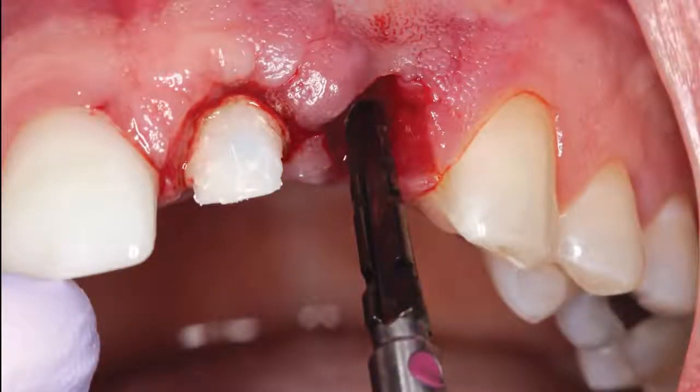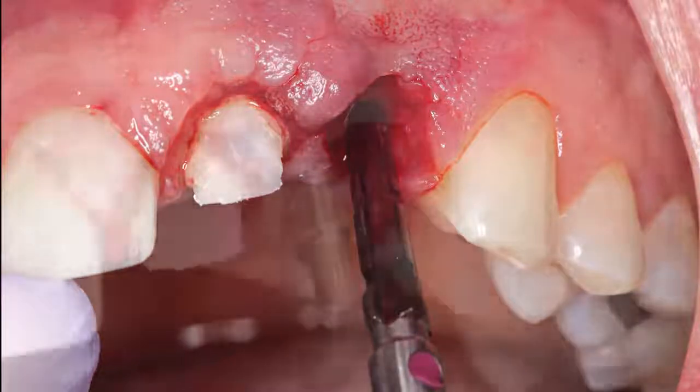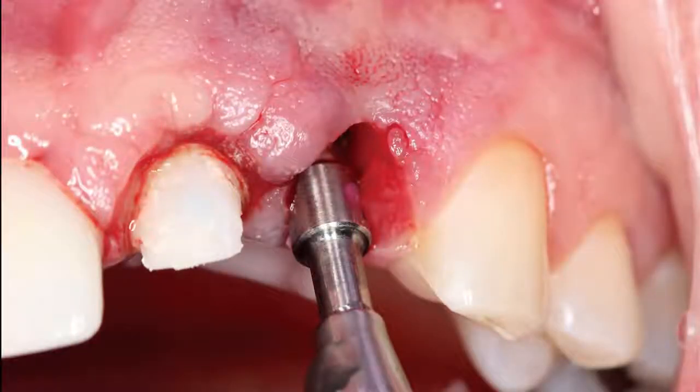A pilot drill was utilized to create the initial osteotomy, approximately 3 mm apical to the adjacent cemento-enamel junction. A 3.5 mm diameter replaced select drill from Nobel BioCare was used to complete the preparation of the implant site.